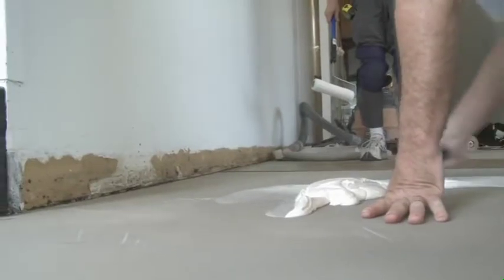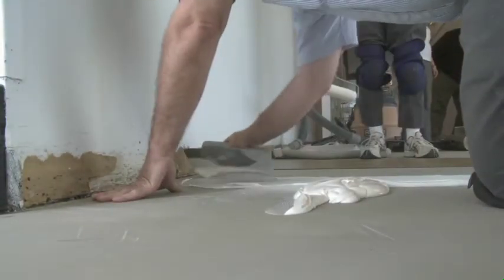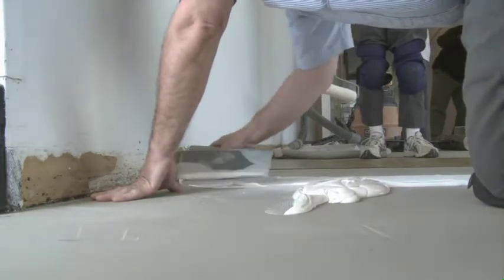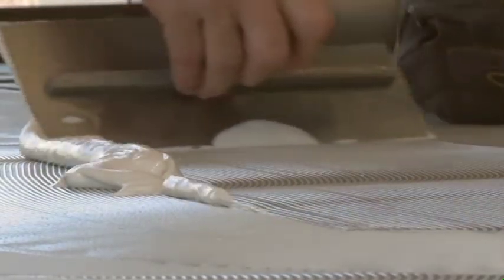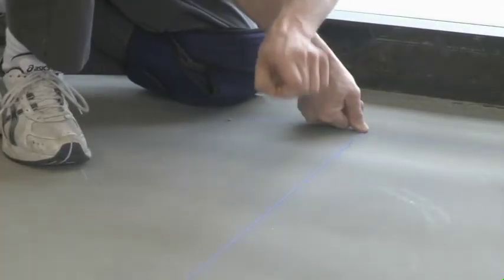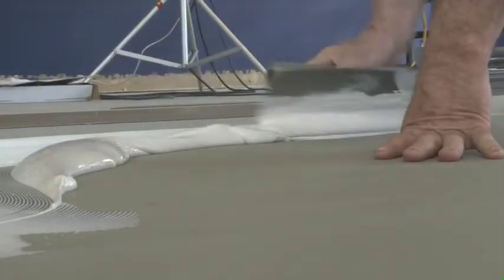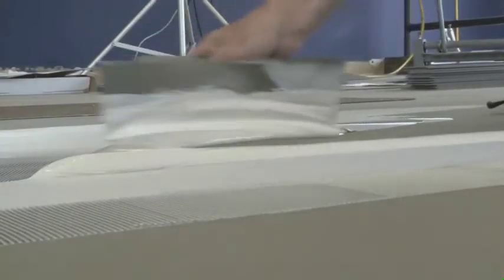For this installation, we're not going to start at the wall or directly in the center of the room. We're going to install two rows of tile just off the center of the room. We've laid out the chalk lines and have the tile set where it needs to be. Now we're spreading the adhesive using the Armstrong S891 trowel.